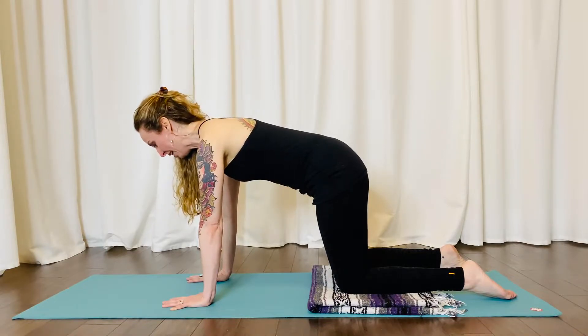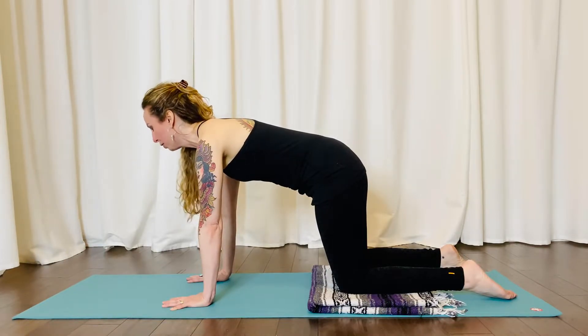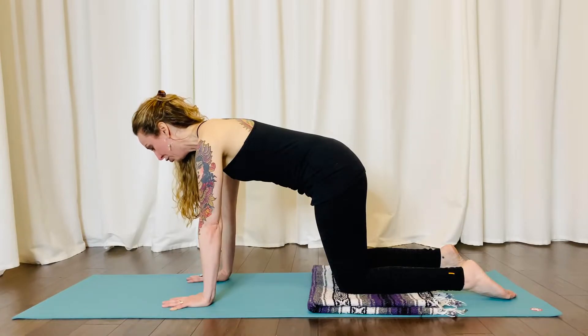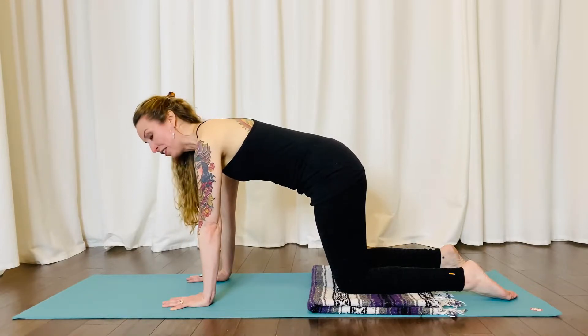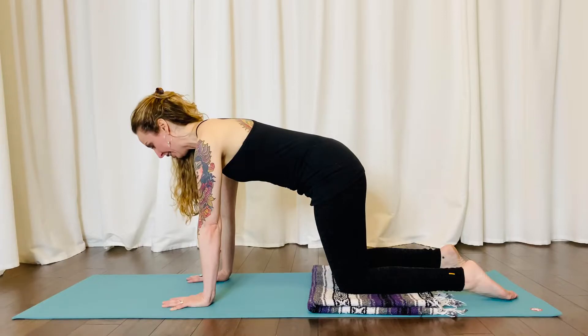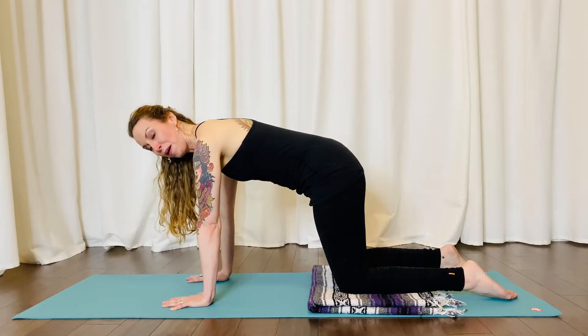Let your neck be nice and long and just have a natural gaze towards the top of your mat. We don't want to look down, we don't want to look forward. We're trying to keep the spine nice and neutral here, because along with strengthening the arms, the wrists, the legs, and the core, we're also helping elongate the spine and bring it into a more neutral position. This is gonna help alleviate any discomfort from putting too much weight on your spine, meaning any kind of standing discomfort.